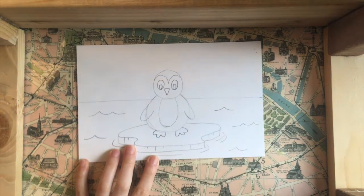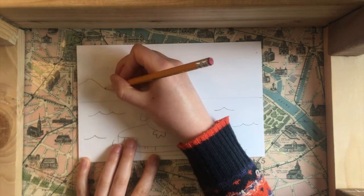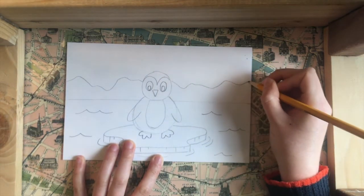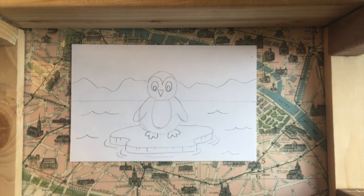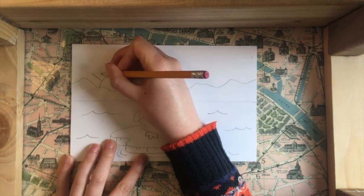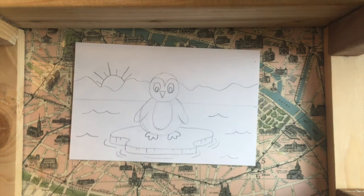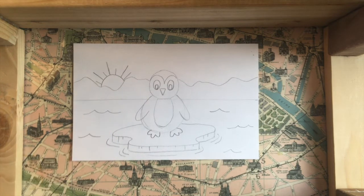Next let's do what's behind the penguin. I'm going to draw a wiggly line going behind the penguin — this is going to make it look like there are some mountains, hills, or maybe more icebergs behind the penguin. Then the last thing I'll do is draw a little sun peeking out from behind these hills, so we can imagine this picture is a sunset or a sunrise with that sun peeking out.